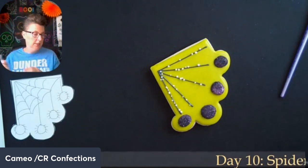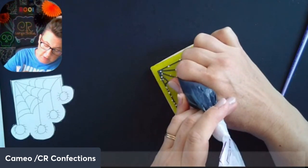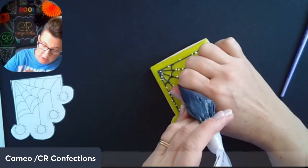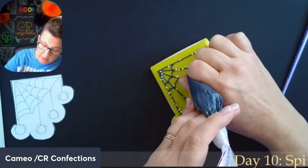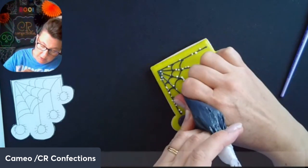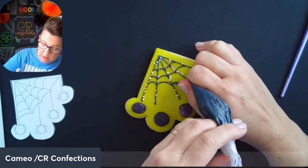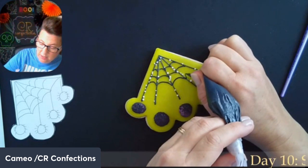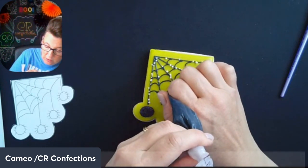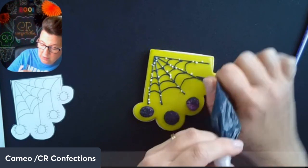Now I'm going to do the connectors — this is the part of the web that kind of draws out. You can do them curved like this, and you can also put them in various places; you don't have to do them all concentrically. Spider webs are not normally done concentrically. I'm just using these connectors to create the spider web. So cute!